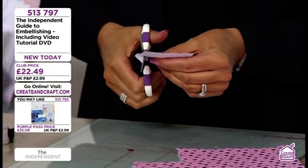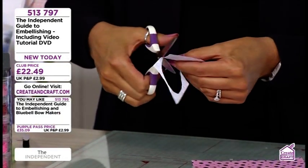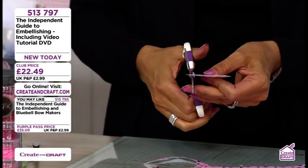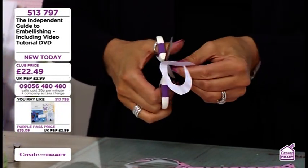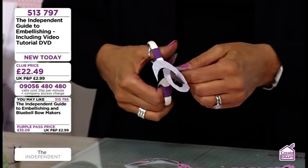Cut yourself a square, then cut yourself a random circle — the more random it is, the better formation you will get of your flower. You can use dyes if you want, but the more random it is the better. If you start to cut a spiral, this will give you a fabulous effect, and you can create flowers and roses for your card. If you're new, this is going to be ideal for you.